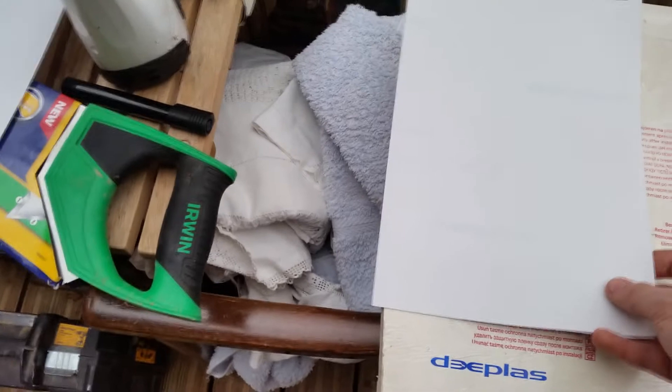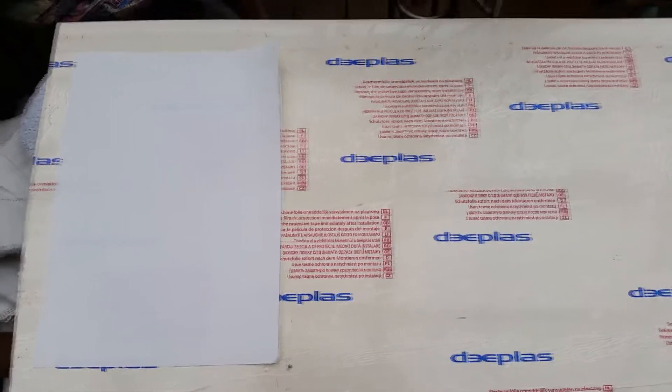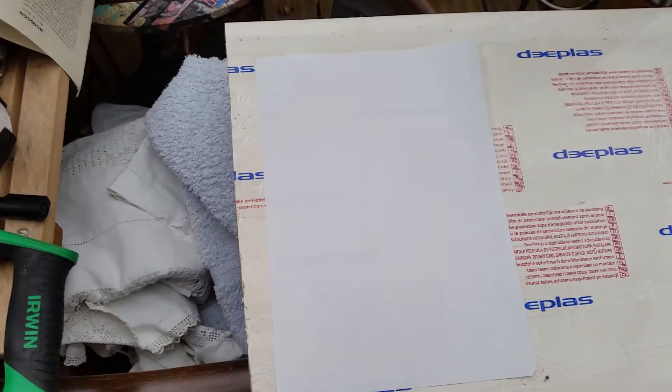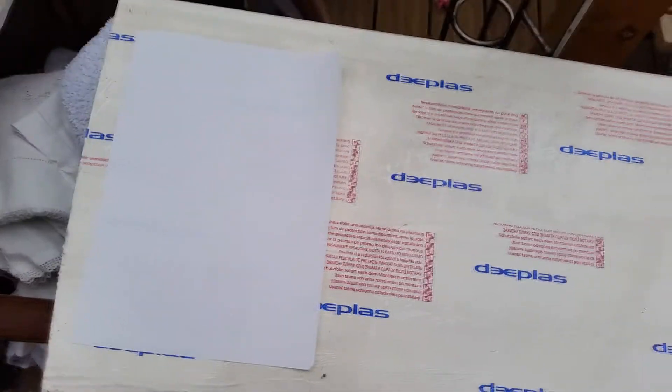We have some sumo board here. Why is there a bit of paper on it? Well, this piece of paper is big enough that the board will fit on it, so if I cut the sumo board to the size of the paper, I know the board's going to fit. I got this from a company that does fascias — it was really cheap, an off cut. This whole piece cost me about four pounds fifty.